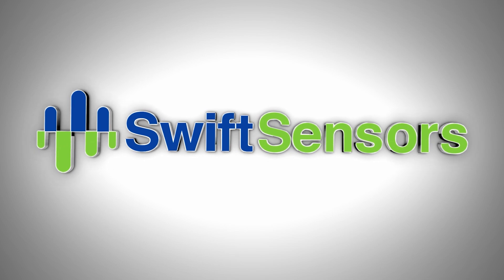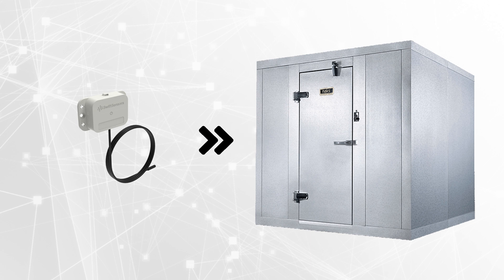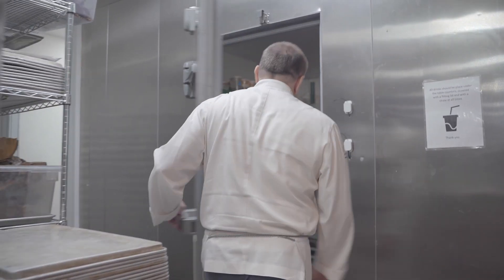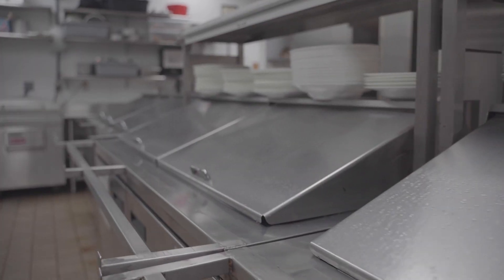Hi, I'm Chris with Swift Sensors, and welcome back to another Swift Sensors tutorial video. In this video, we're going to show you how to install our Swift Sensors wireless remote temperature sensor, perfect for walk-in coolers, freezers, refrigerators, low boys, and more.